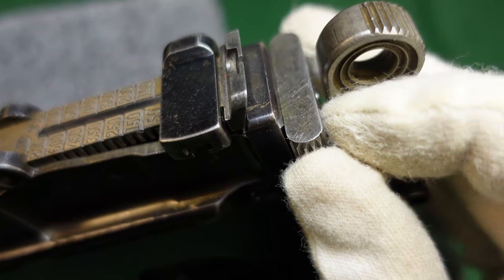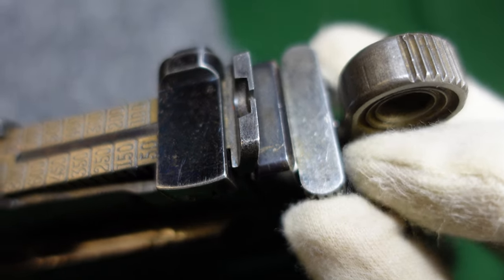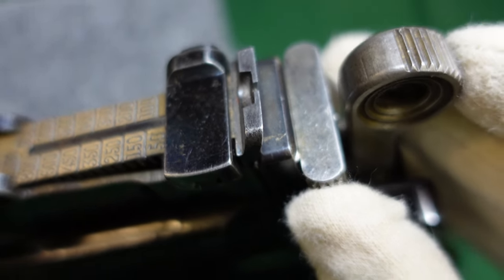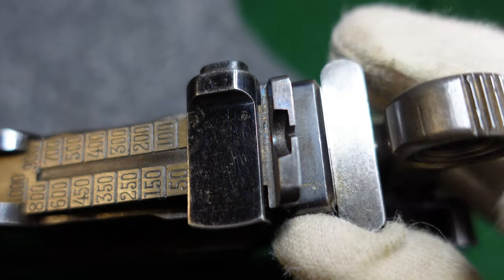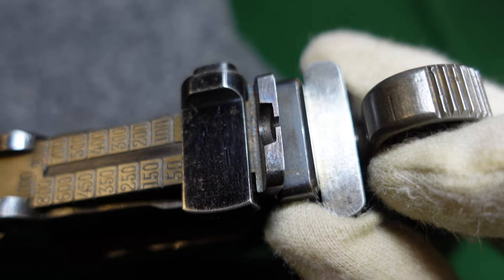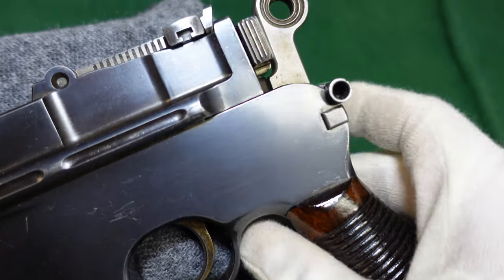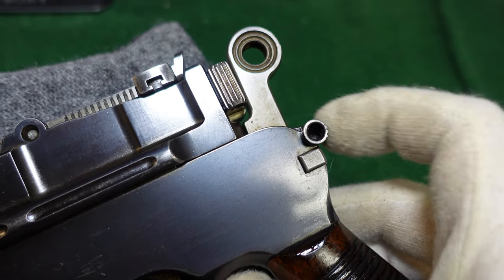The firing pin has been changed so it no longer requires a plate going over it to hold it in — it's now held in with a different lug system. So they've gotten away from the old cone hammer and early large ring hammer type. You've also got the standard cone hammer type safety.